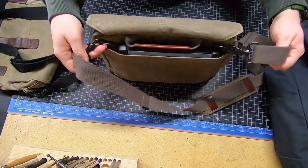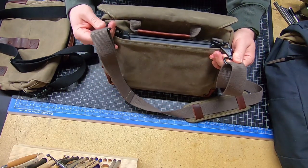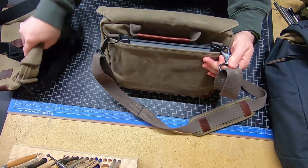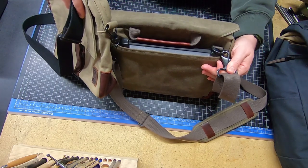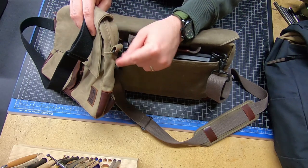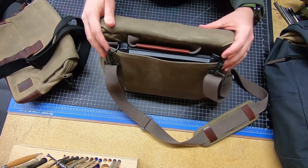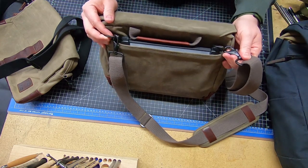The strap attaches to the back here with two D-rings. These are on the back of the bag now versus on the side — on the side they did impede your hand getting in to grab your zipper, so that did get in the way sometimes. I like seeing these two D-ring attachment points on the back.